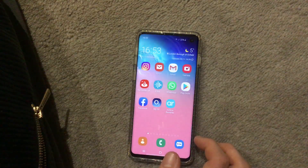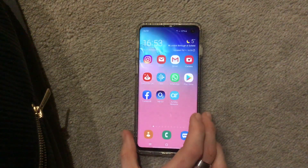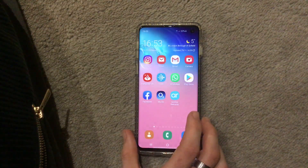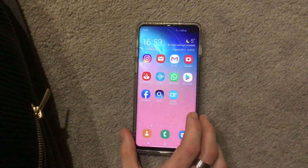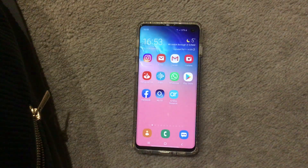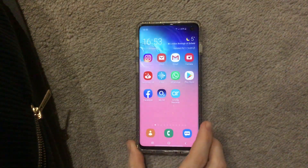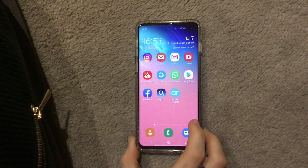It has a Dynamic AMOLED display giving those beautiful colors, as you can see with the wallpaper. For me in 2019, this phone looks very nice with how it's progressed. This one is in Prism White — you can also get it in Prism Black and Prism Green, and there are more colors if you check Samsung's website.